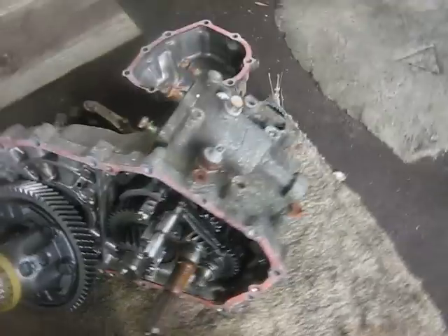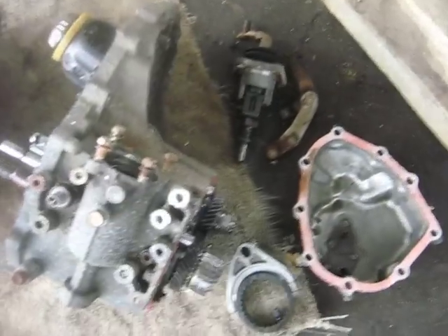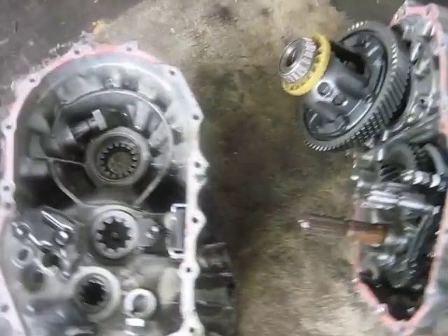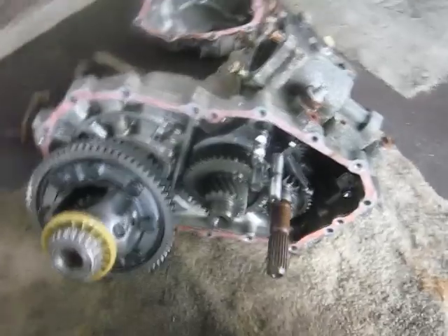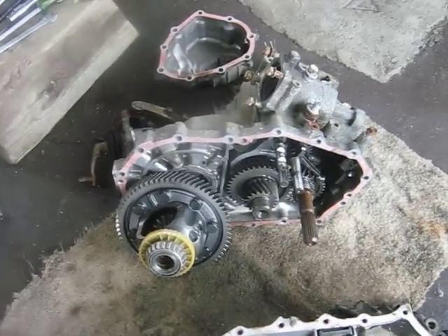Just to show you what's inside a five-speed standard transmission and reveal the mysteries of it. Hope you enjoyed the video, and we'll catch you later.